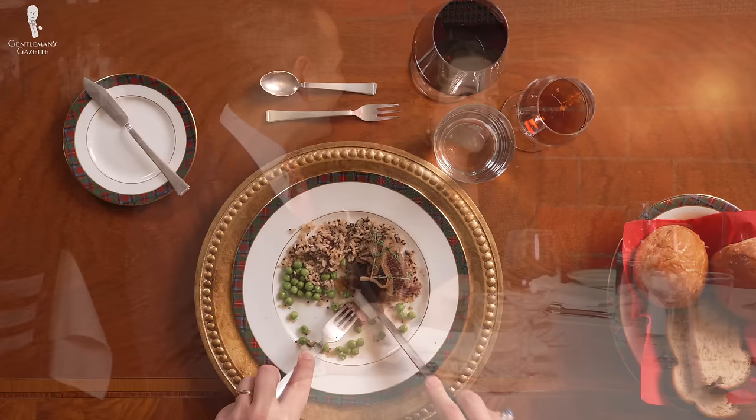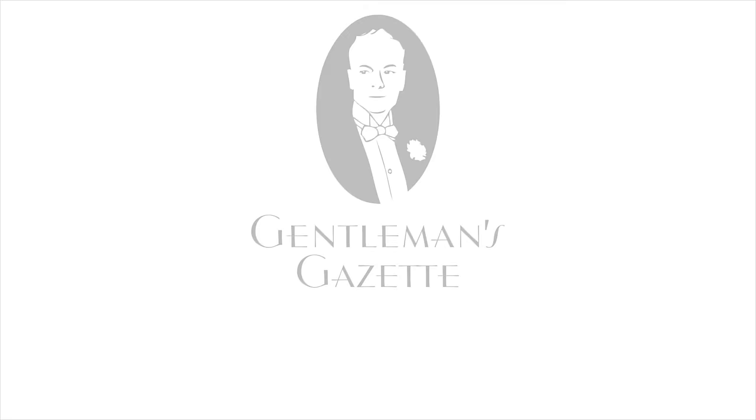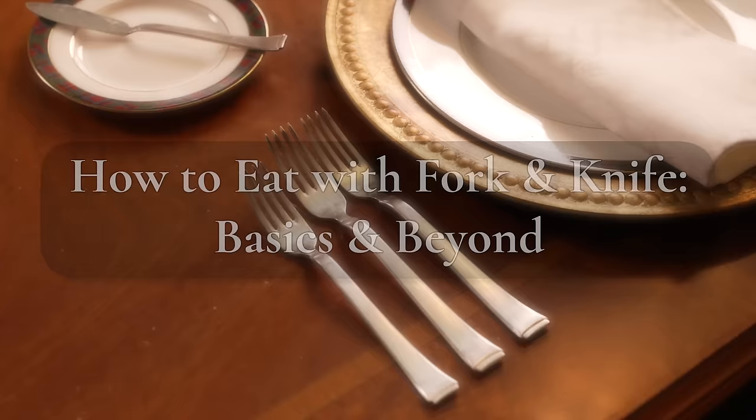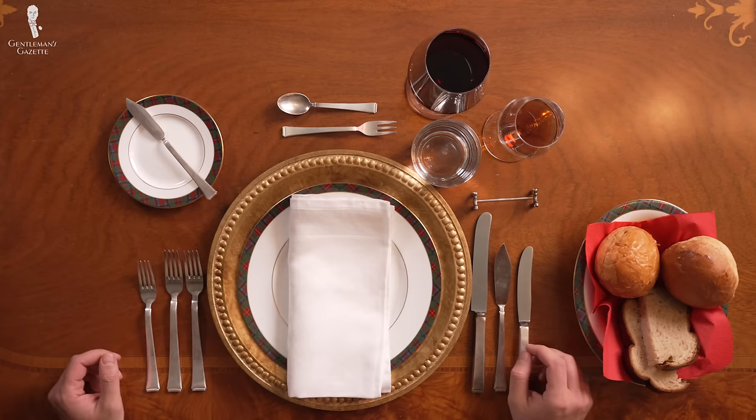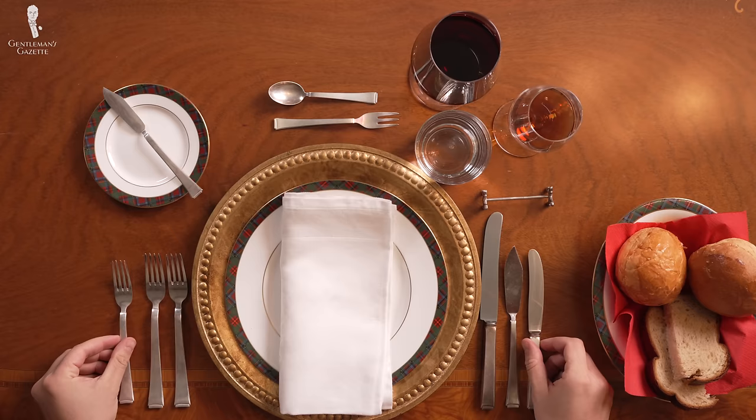Welcome back to the Gentleman's Gazette. In today's video, we talk about how to eat with fork and knife properly so you don't embarrass yourself and can focus on the company you have tableside. If you're curious about table manners as a whole, I also suggest you watch our table manners guide. In this video, we mainly focus on fork and knife, the different options you have, exceptions to the rules, do's and don'ts, as well as the historic backgrounds of how things evolved the way they did.